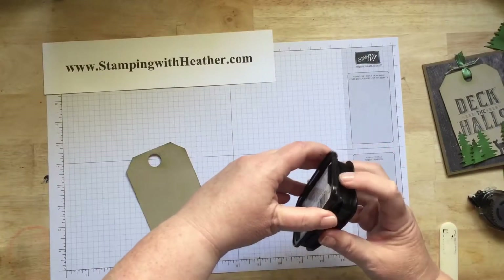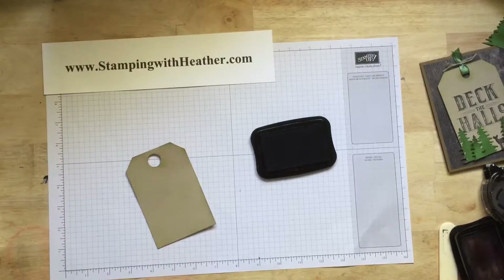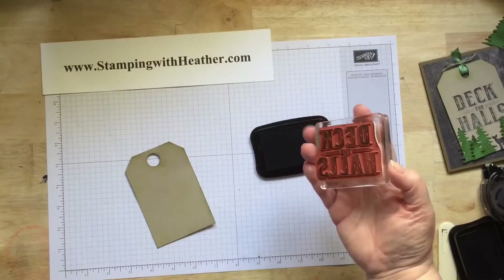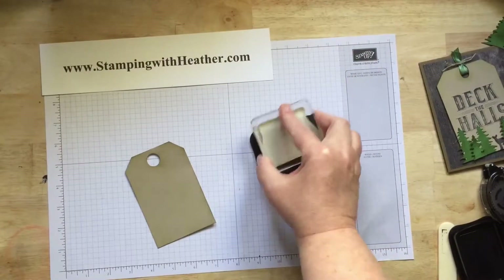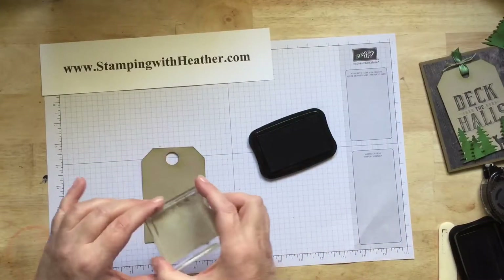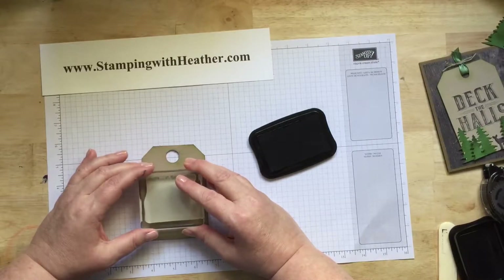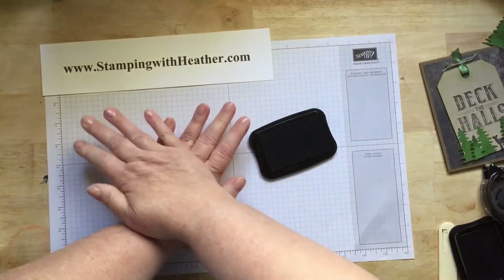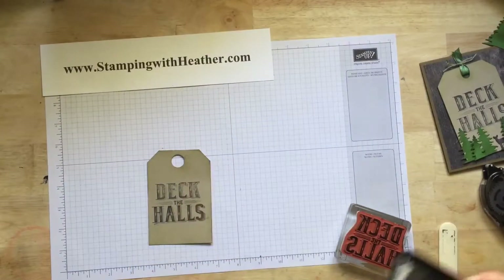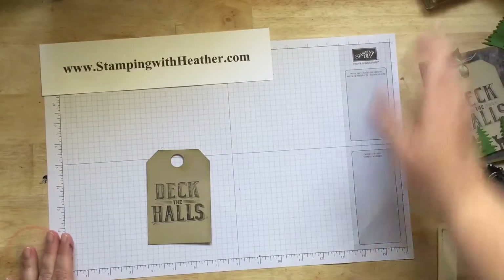We're going to use our Stazon Jet Black ink and we're using the Deck the Halls stamp. You're going to want to make sure that your stamp is well inked. And you're going to put it right in the middle. Put that aside.